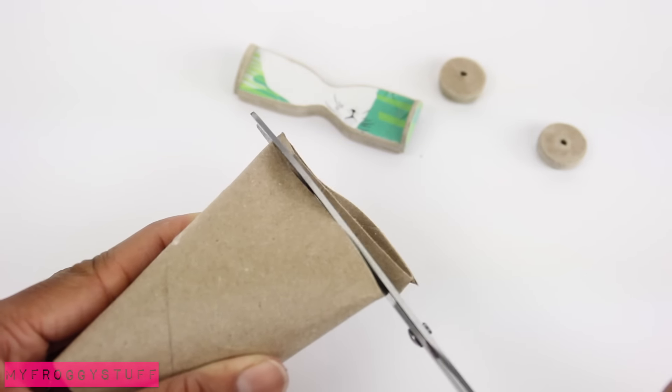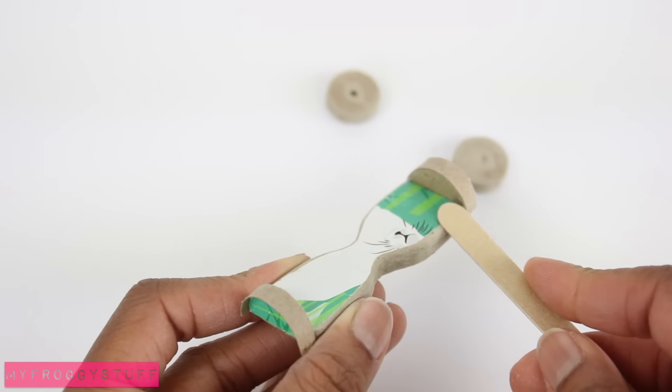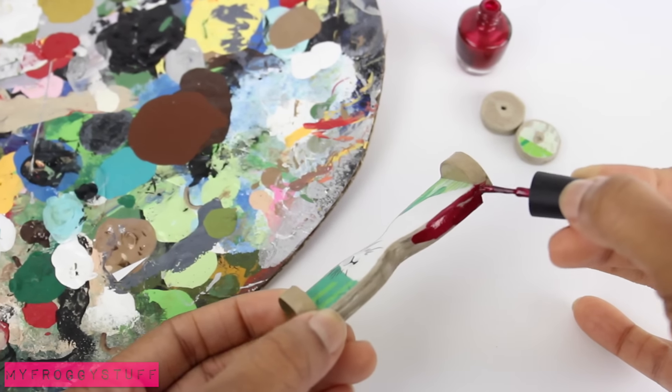Cut a thin strip from the paper tube. Glue a small piece over the edge. Sand the edges round. Paint it, and use nail polish to give it a nice shine.